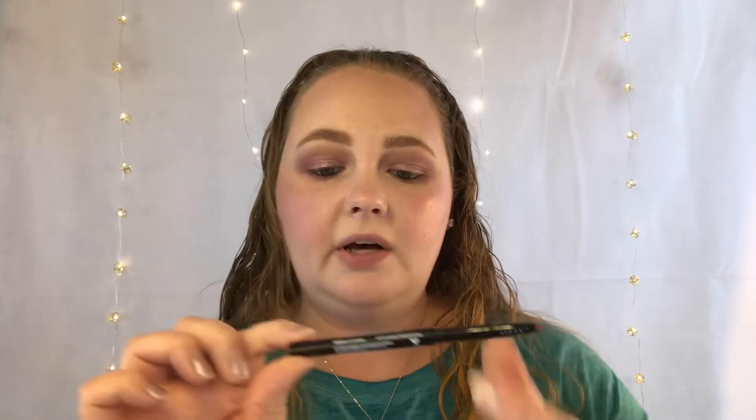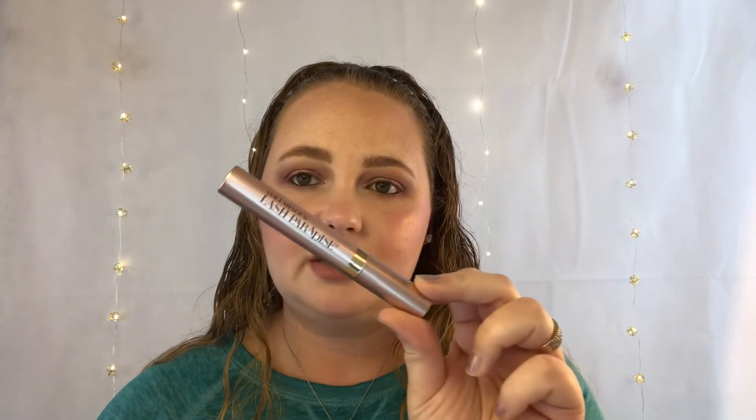Now I'm going to line my lips using the Wet and Wild Photo Focus gel lip liner in Bare to Comment, number 651B. Then I'm going in with an Essence lipstick in number five Cool Nude. Finally I'm applying my mascara — the L'Oréal Voluminous Lash Paradise in black, as usual.